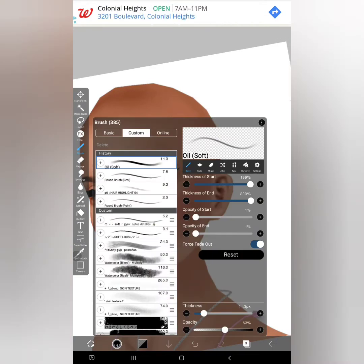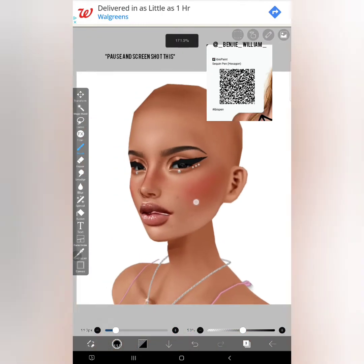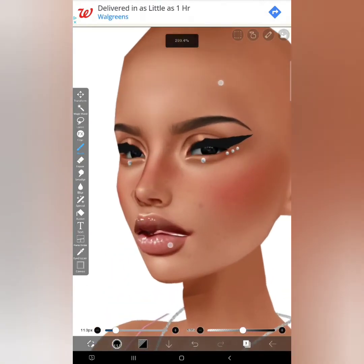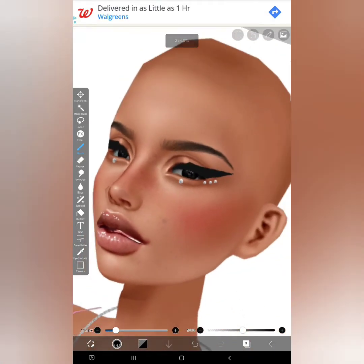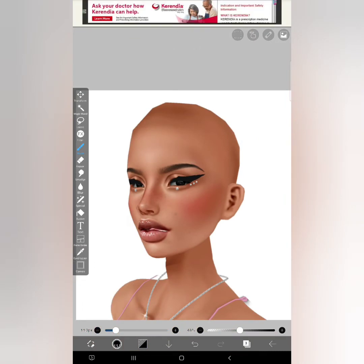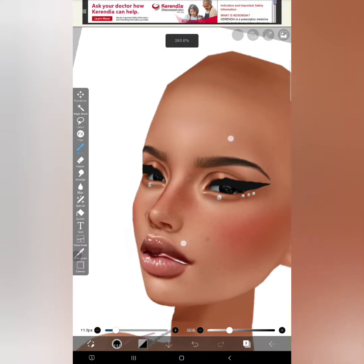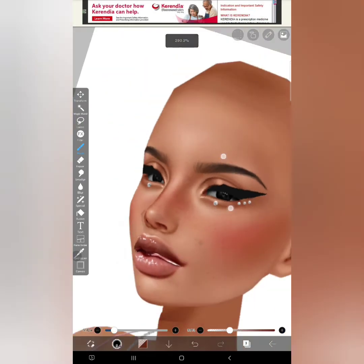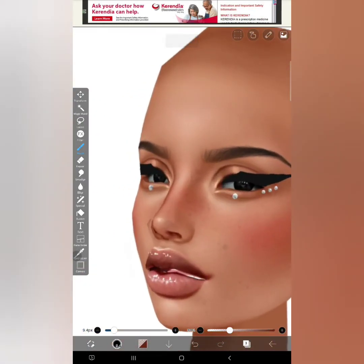The brush that I'm using is called Oil Soft. It's a brush that I got from another artist called Benji Williams — I'll leave the link below and I'll also put up the QR code. What you want to do is set the opacity level — I usually go from 20 to at least 50, depending on how dark or how much I want the color to pop. Since we're just doing basic editing, you don't want it to be too much, because you just want to enhance your features. I usually go for shadows before highlights because it's a lot easier.